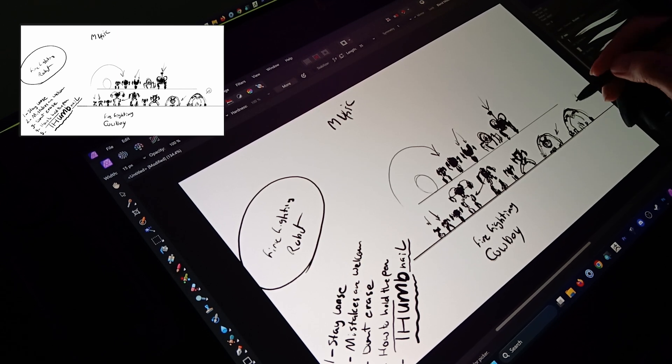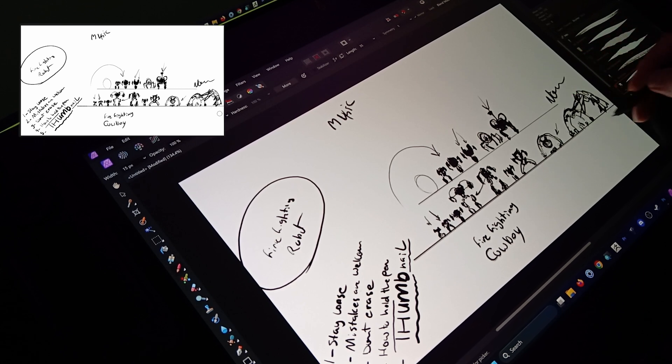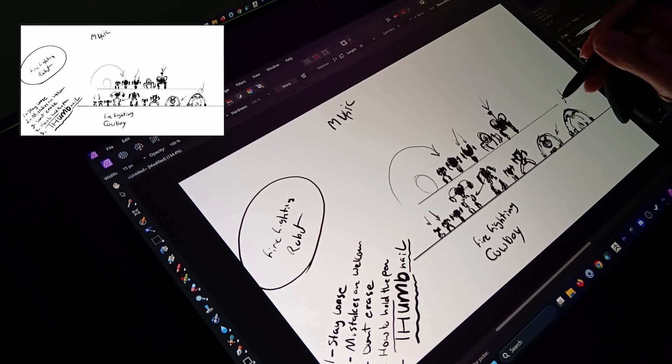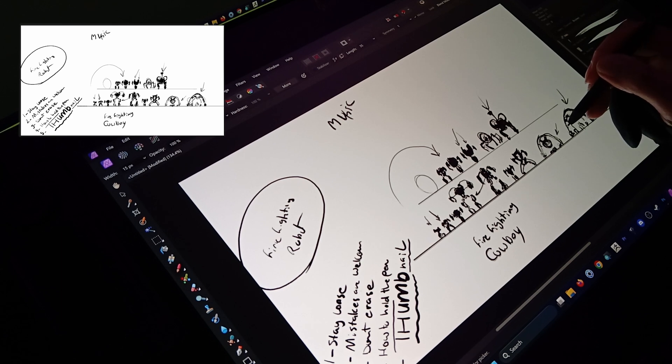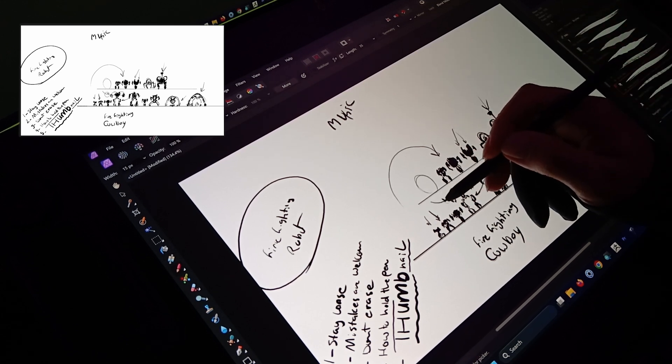It almost looks like a monster looking down at a building that is on fire. I kind of like this design — it has that aggressive appeal, but an aggression used for good, which is basically killing fire. I also like the cowboy idea.